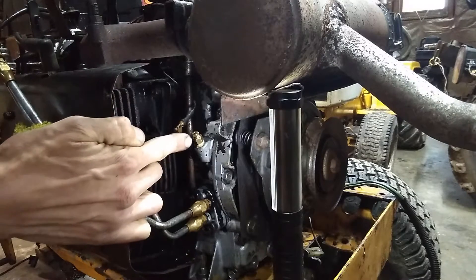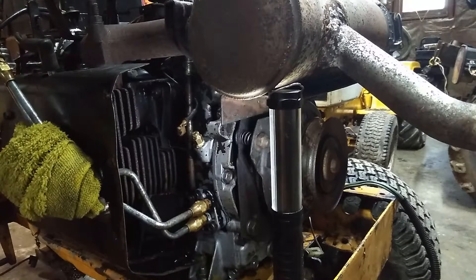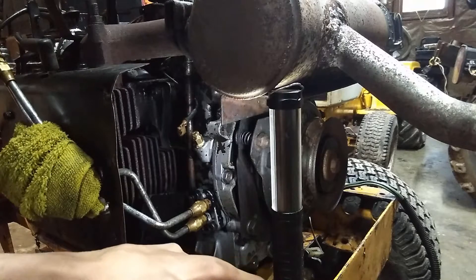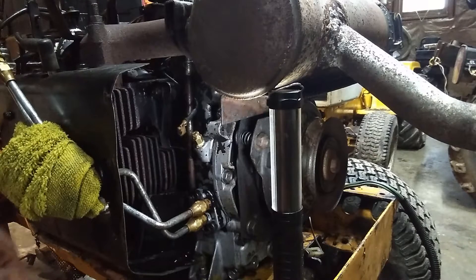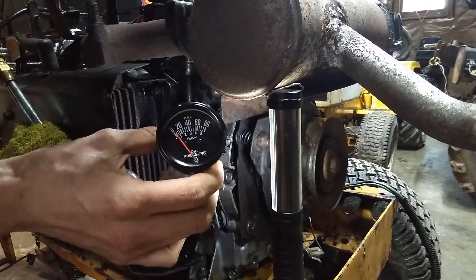If everything looks good, I'll put a T-fitting in here and put the original sending unit back on — trying to keep the tractor as original as possible. That said, I will probably cut into the dash because I don't want to operate a pressurized lubrication engine without knowing the actual oil pressure. There's a lot of real estate on these dashes and it looks like it'd be pretty easy to add a gauge there.